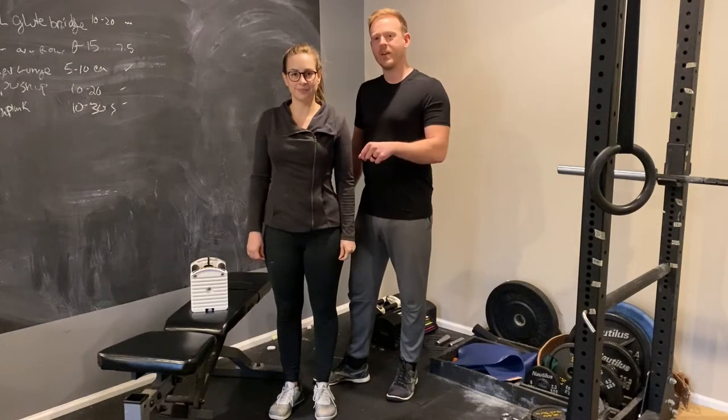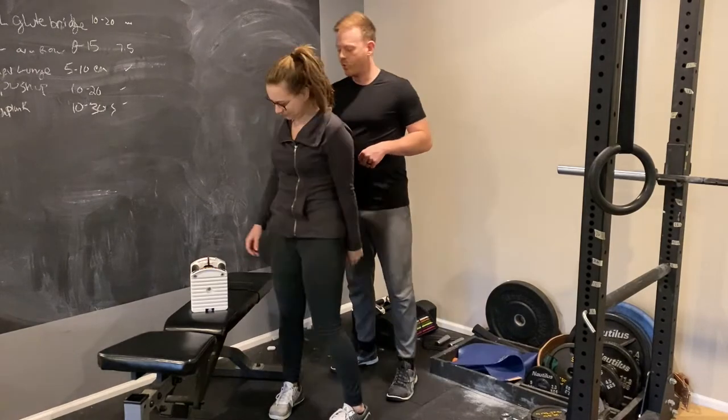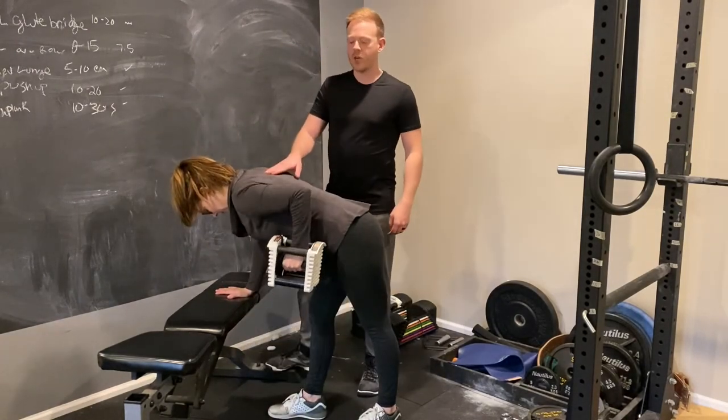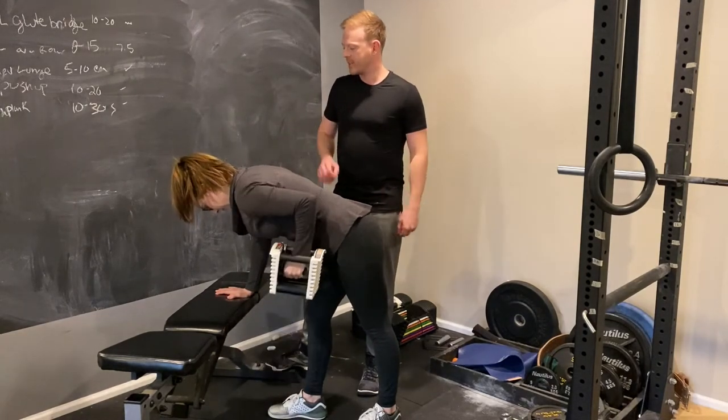We're going to show you the difference between toning exercises and strength exercises. So let's start with toning. Megan, give a few one-arm rows here. As you can see, this is a great exercise for toning your arms, your back, your upper body in general. You can go ahead and stop.